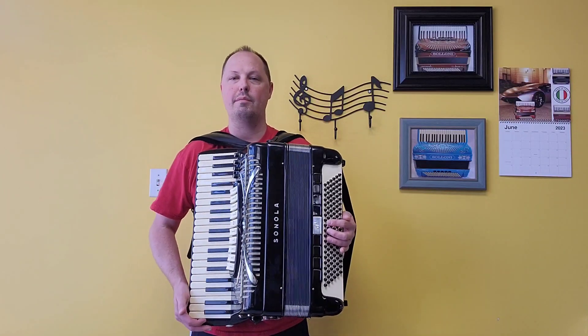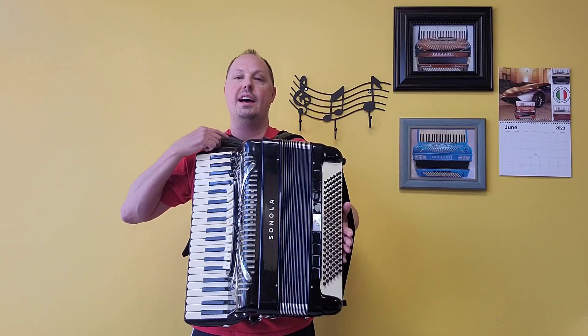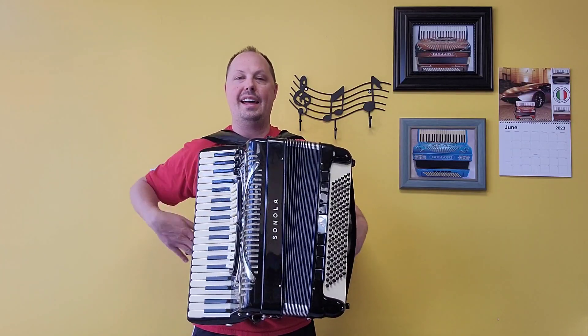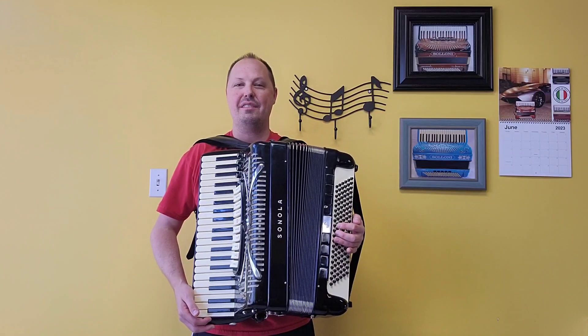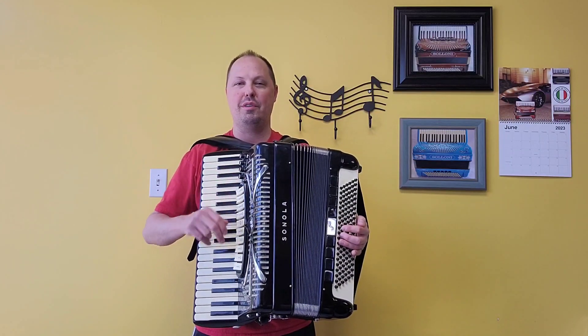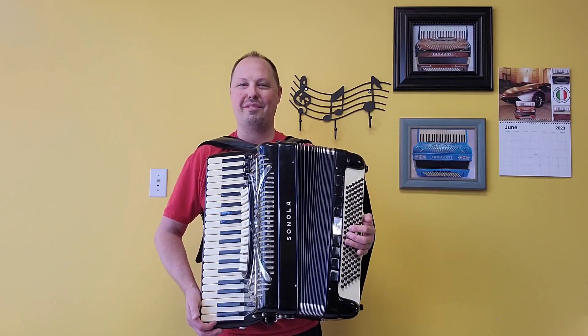This accordion also comes with pre-owned items which would be three inch wide velvet shoulder straps, a velvet bass strap, nylon chest pad, and hard shell carrying case with protective blanket. Thank you very much. Stay tuned for video number two where I'll be playing some songs for you, going through all the different registers. We look forward to hearing from you.